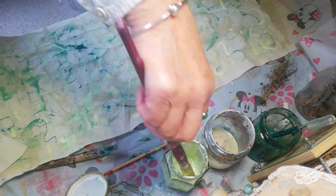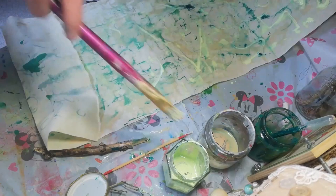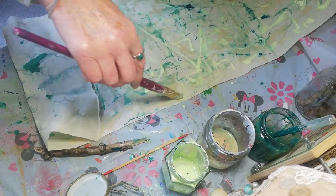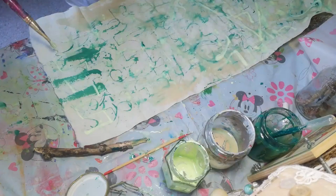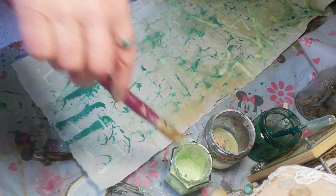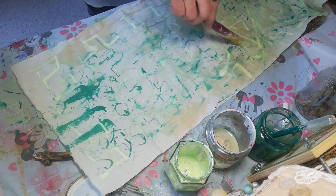I think I'm more or less done. I'm going to put a little bit down here. I can see a triangle there, and another one there. Alright, I think I'm almost done. I'm going to let that dry and I'll get back to you.